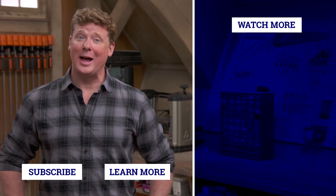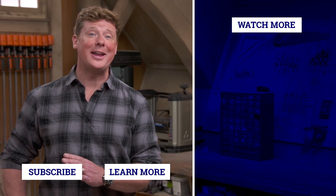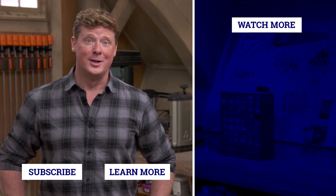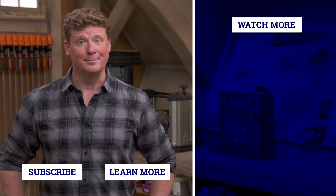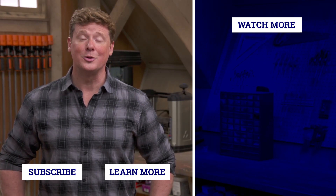Thanks for watching. This Old House has a video for just about every home improvement project, so be sure to check out the others. If you like what you see, click the subscribe button to make sure you get our newest videos right in your feed.